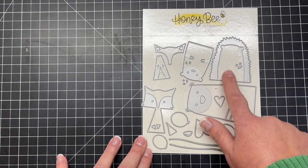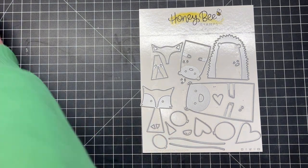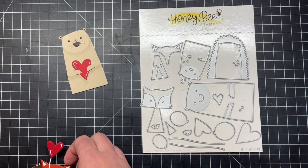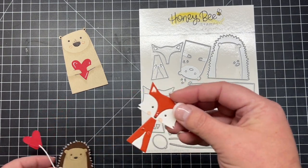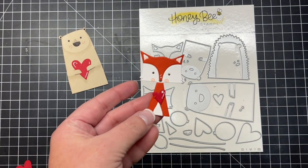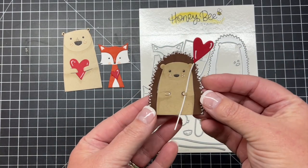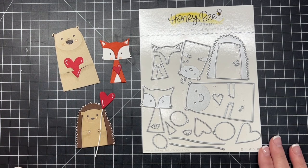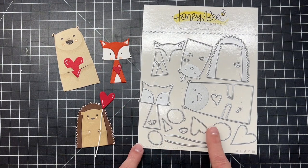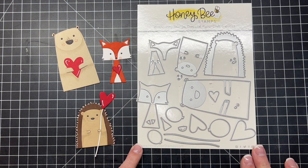Next I have the sweetest little set of standalone paper piecing dies called Heart Hugs. There's a fox, a bear, and a hedgehog and they are so darn cute. Here is the little bear and you can see he's hugging the little heart. There are also balloons, and you can use the balloons or the hearts on little strings to create something for your little critter to hold. There's the little fox all built and then the sweet little hedgehog. All of these little critters have little open hands so you can put little hearts or balloons in them. These little Heart Hug critters are perfect for Valentine's Day cards, birthday cards, you name it.